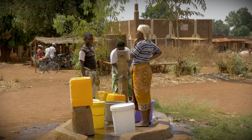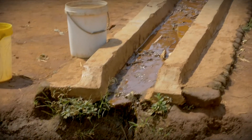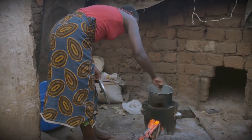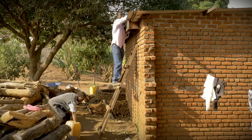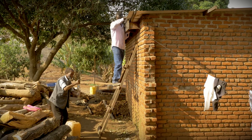River and rainwater is not safe for drinking because it may contain bacteria and other dangerous organisms that can cause illness. There is an easy and inexpensive way of killing germs that might be present in your water without having to use precious wood to boil it.